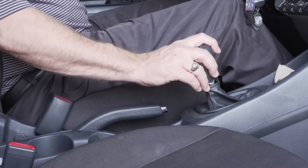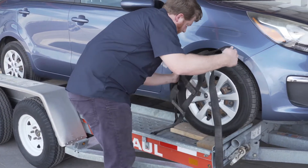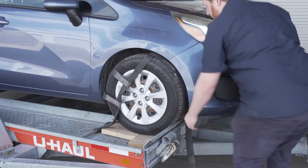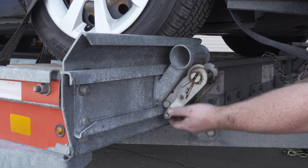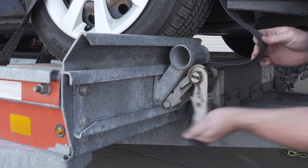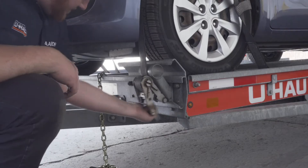Before exiting the vehicle, be sure to place the vehicle in park and engage the parking brake. Position the straps up and over the front tires, making sure they are centered over the tire. Move each strap ratchet left or right to align it with the center of the tire. Route the strap through the slot on the ratchet spool, making sure at least 6 inches of the strap passes through the spool. Tighten the ratchet, folding the handle down when done. Then repeat on the other side.